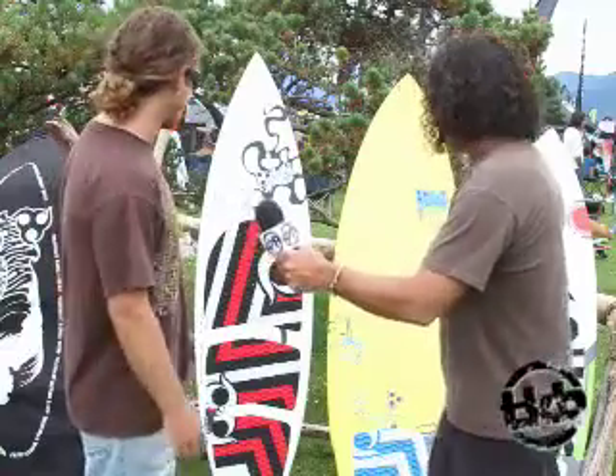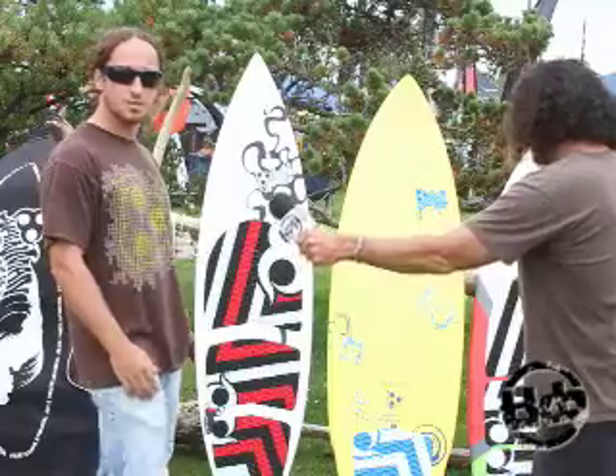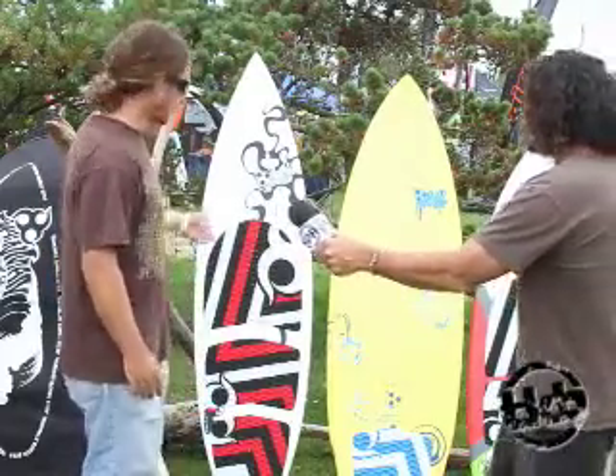Absolutely. We're super excited with our new board lineup this year. We have a three board lineup. Last year we had a wide series and just a normal series. This year we started the Magnum.